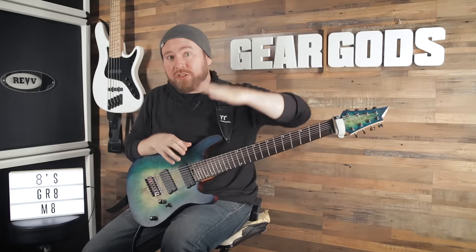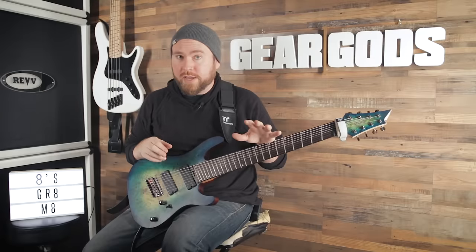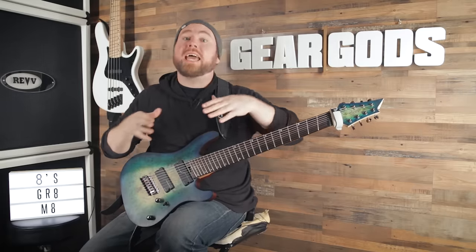If you've ever looked inside under the lid of a grand piano, you have seen this principle at work. The high notes are little tiny short strings and the low notes are great big long ones. And the bigger the grand piano, the longer they are. That's because string tension is very important when it comes to pitch. So in order to have good string tension, it's best to have short thin strings for the high notes and long thick strings for the low notes.